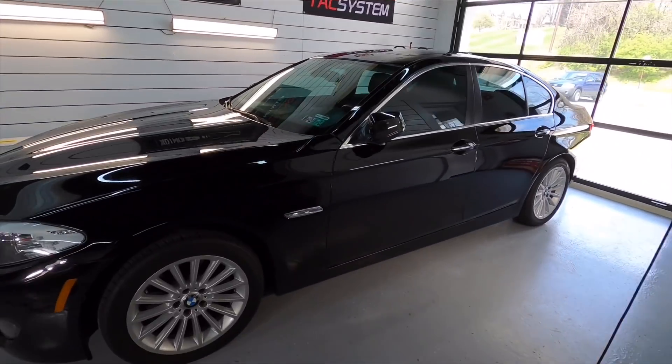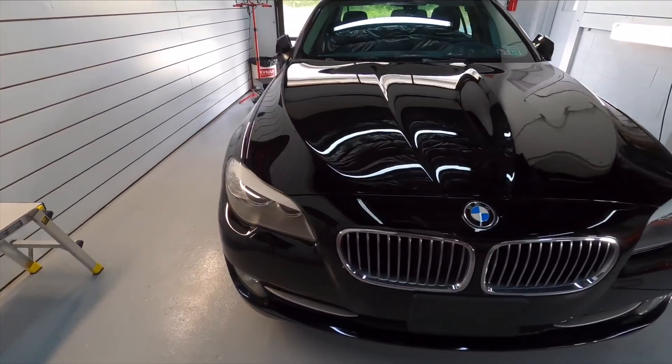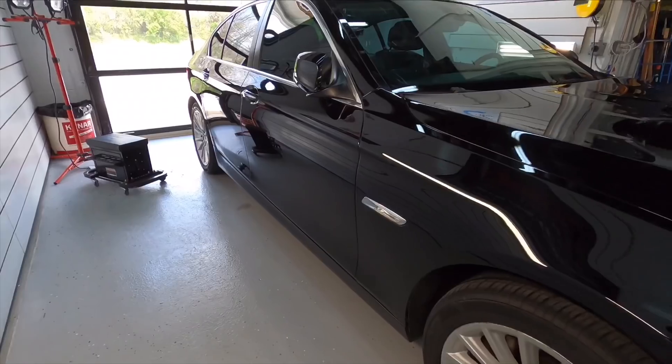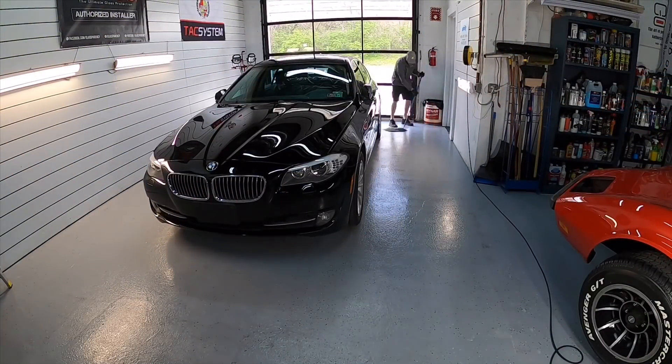The BX is a less concentrated version of their nano graphene coating, a little bit easier to apply. And also the maintenance can be used self-described as a maintenance, but also as a topper.